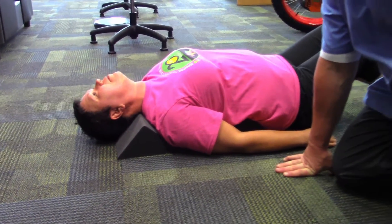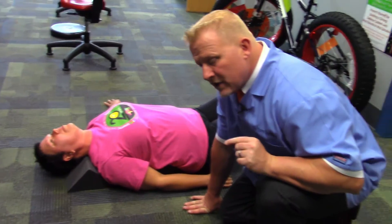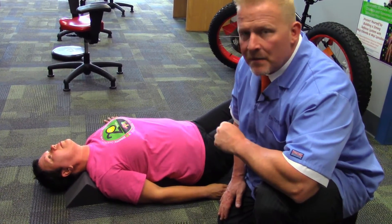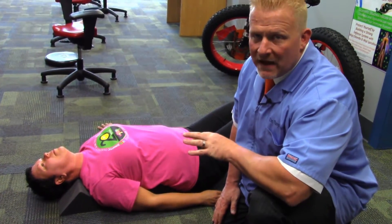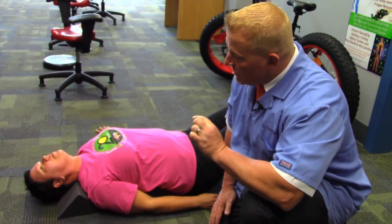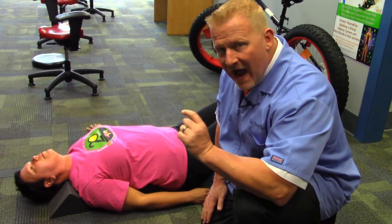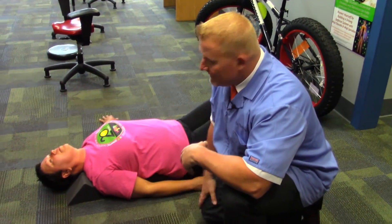These are decompression blocks. This helps decompress the discs and helps open up the spinal nerves — feels really good. I always recommend that people start with three minutes. It shouldn't hurt; if it hurts, stop. You can lay on them up to 20 to 30 minutes. A great time to do this is right before bed, as the discs are the most dehydrated in the spine at nighttime, so this will help you prepare for sleep and rehydrate those discs.